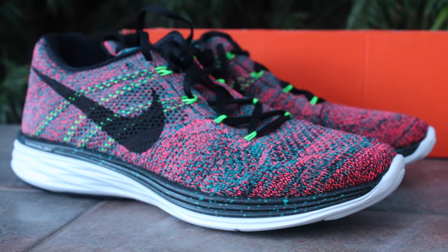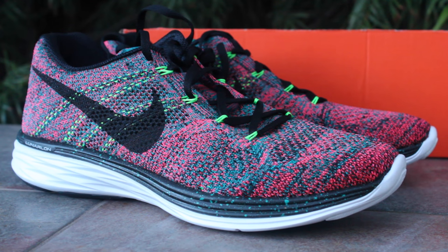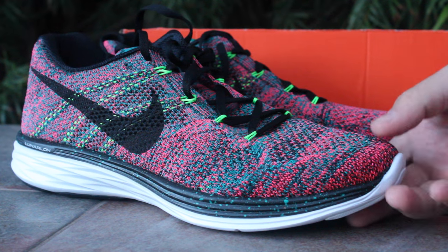Alright you guys, here they are — the Flyknit Lunar 3's. A lot of people like these more than the Flyknit Lunar 1's. Definitely not as nice or as popular a shoe as the Flyknit Racers, but for the price I found them for, I couldn't pass them up.